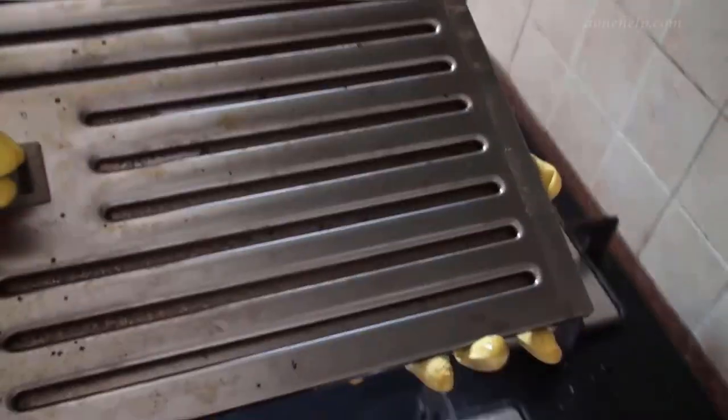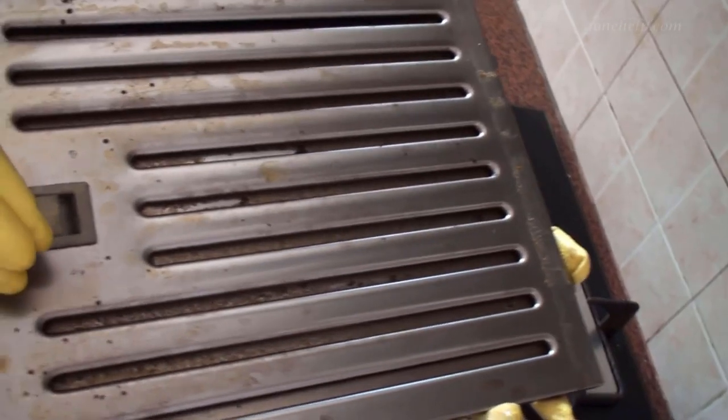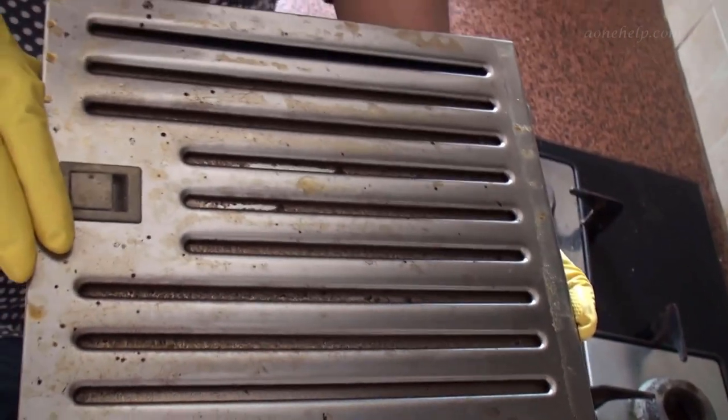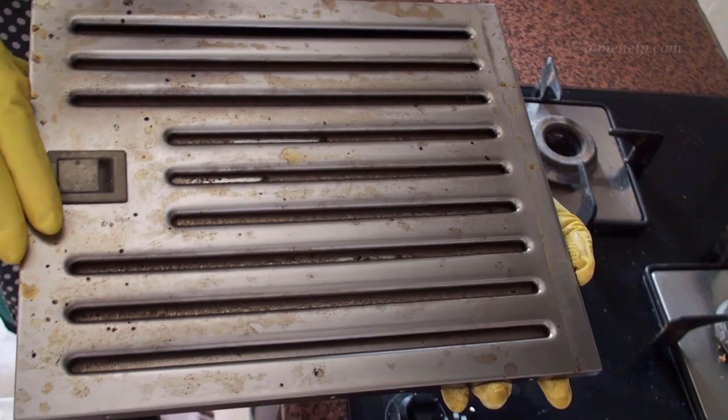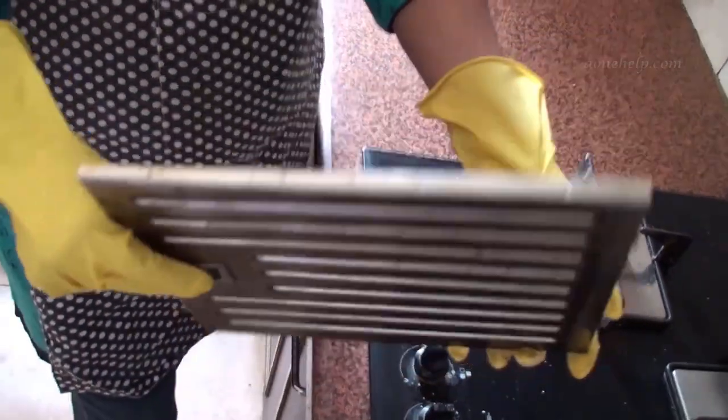This chimney is of Elika make. In case your chimney is of some other make, the procedure for opening the filter may vary. You can refer to the instruction manual of the chimney for the procedure to remove the filters.